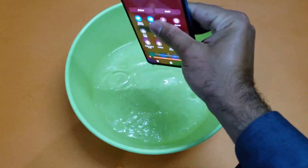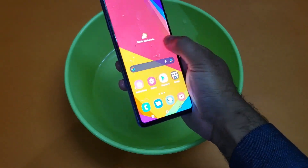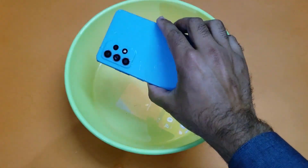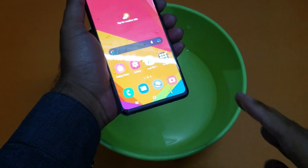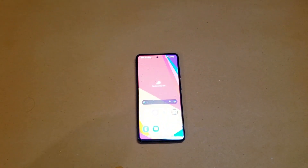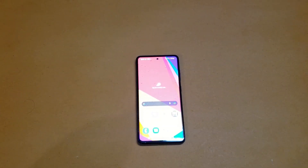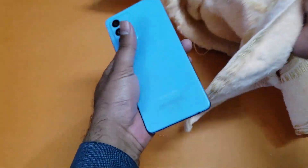I've pulled the device out from the water. The touch is working right now and there's some water on the device. Let's set aside the bowl — I have gadgets all around and don't want to mess things up with water. I'm just cleaning the water from the front and back of the device.